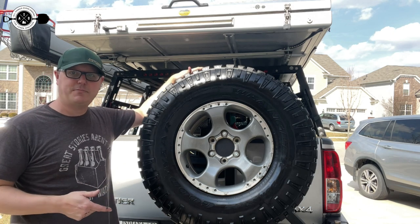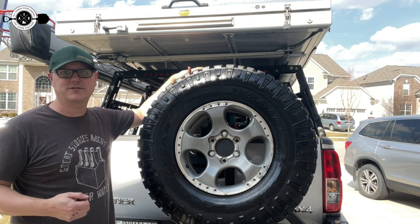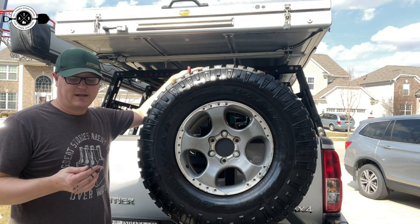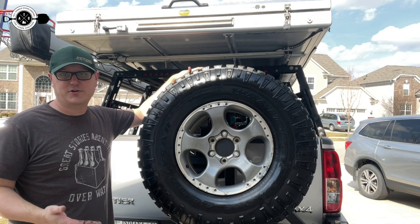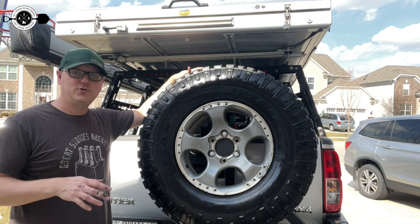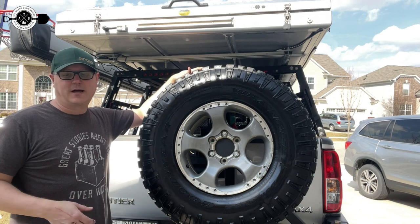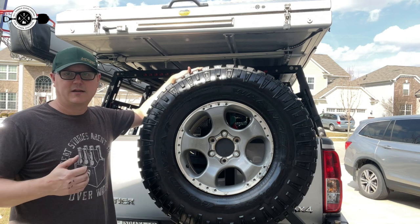If you're not already, make sure to click that subscribe button and click the bell to be notified when new videos drop. I do a couple videos every week — tons of overlanding content, do-it-yourself mods, Nissan stuff, budget-minded stuff, weekend warrior content. There are also links to Facebook, Instagram, and my podcast in the description below. I also have a Patreon page and a Discord where we all chat 24/7. And we have a Newbie Overlanders group on Facebook — totally free to join, over 2,000 members and growing every day. Thanks for watching, post up in the comments, let me know your thoughts, and we'll see you next time.